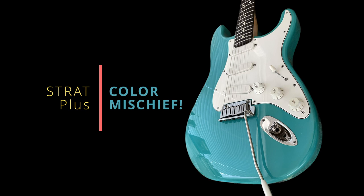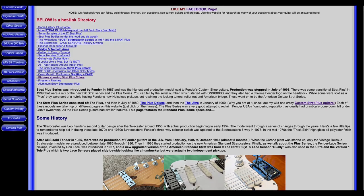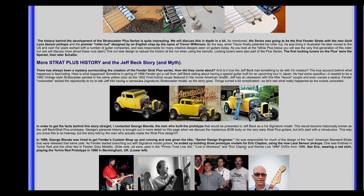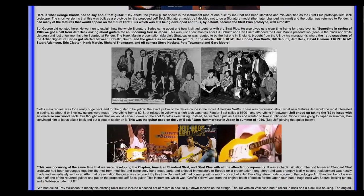On today's video we're going to talk about Strat Plus guitars and color mischief. I started collecting Strat Plus guitars in 1997. Long story behind that which I'll save for another video. As my collection slowly grew I decided to start a funky backyard website, Jeffrey's Guitars, as there was very little reliable information about these guitars back in this time.